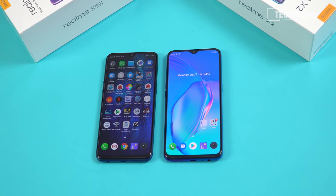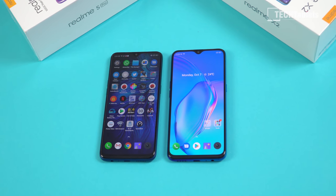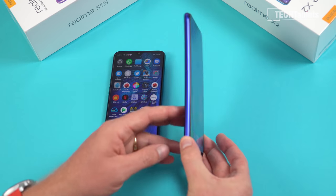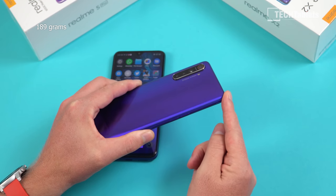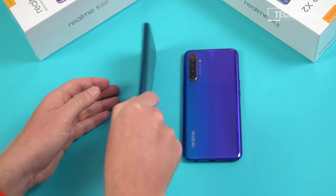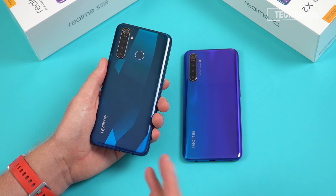Moving on to design — a quick comparison with the Realme 5 Pro. On first glance they look identical, and size-wise they are very similar. However, the X2 has slimmed down quite a bit: it's 7mm thick, with the camera bump on the back bringing it up to 8.9mm — almost 2mm for the camera bump. Overall build quality is slightly better because we now have glass on the back.